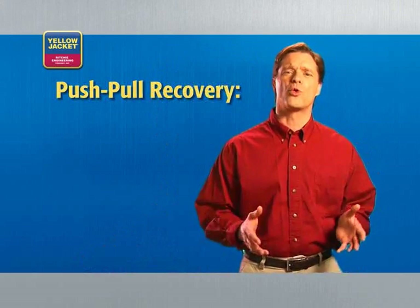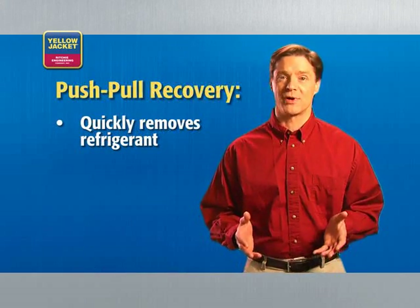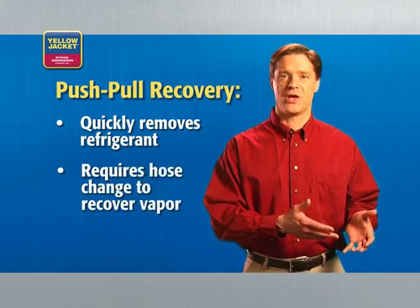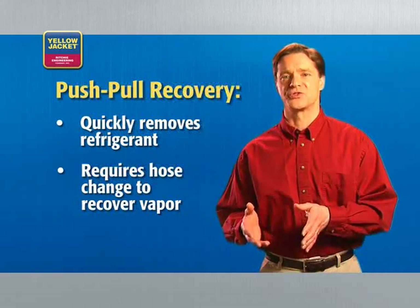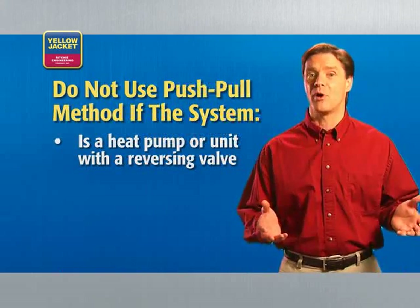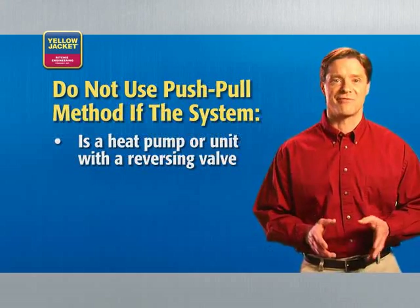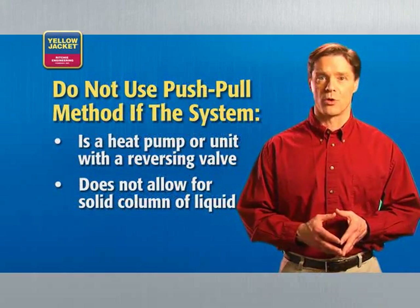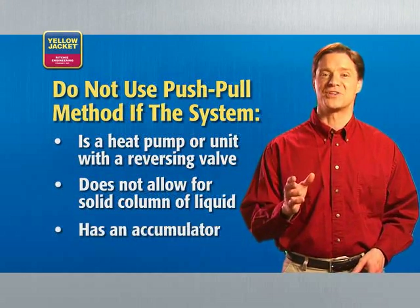Finally, there's the push-pull method of recovery. Push-pull quickly removes liquid refrigerant, but it's a two-step process — once all the liquid is removed in the first step, you have to change hose connections to recover the vapor. Generally, you'd only use the push-pull method if you have more than 10 pounds of refrigerant in the system. Push-pull is not recommended if the system is a heat pump, has a reversing valve, has an accumulator, or won't allow a solid column of liquid to form.